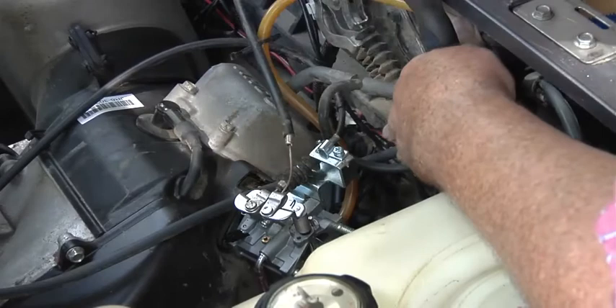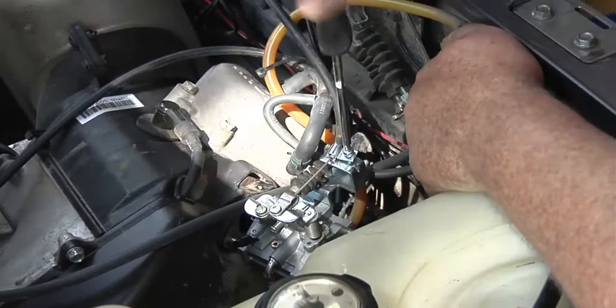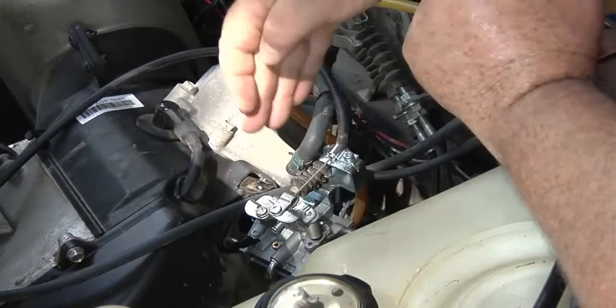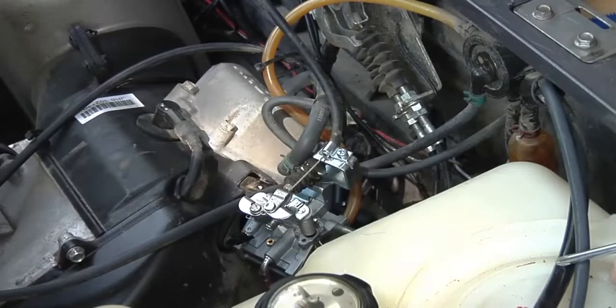Okay, we'll take the choke cable here and do your screw here. On this choke cable, you need to install your carburetor first before you put this part on — otherwise you're not going to have the room on the cable to get it in there. You're not going to have room on your cable.